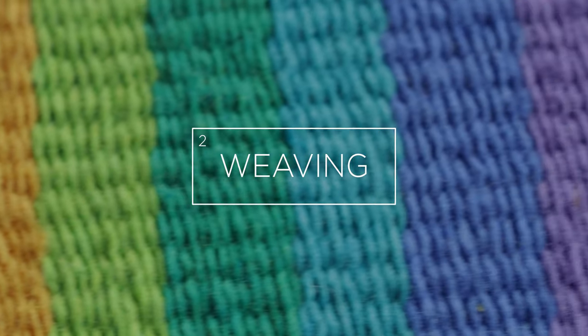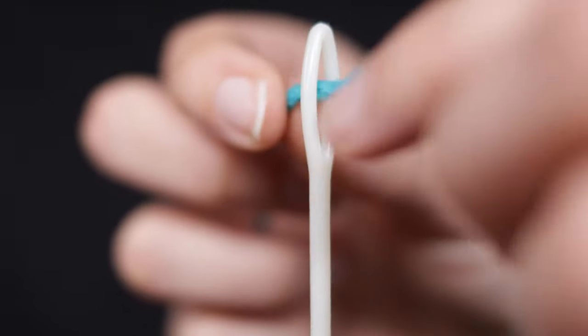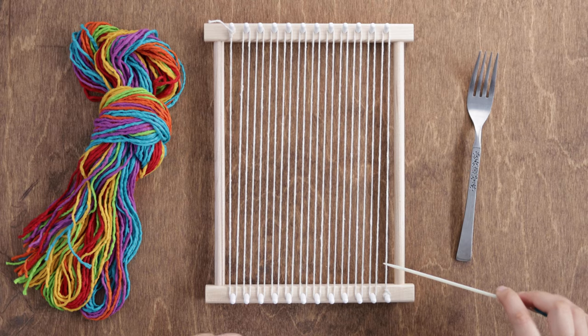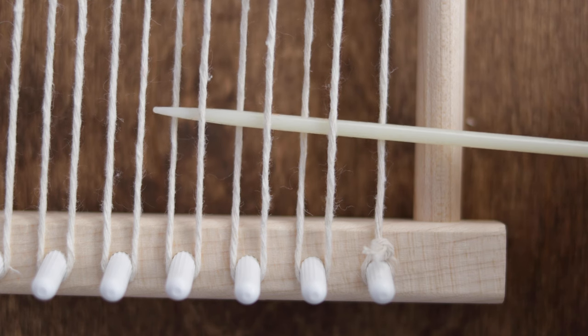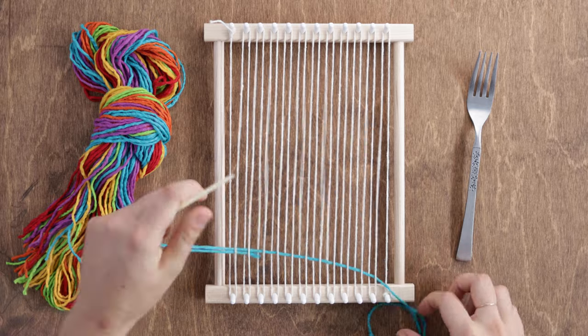Now let's start weaving. Pick the yarn you want to start with and thread the yarn through the needle so that it doubles back on itself by about 4 inches. Starting on the right, weave your needle over the first thread, under the second thread, over the third thread, and so on until you reach the other side of the loom.